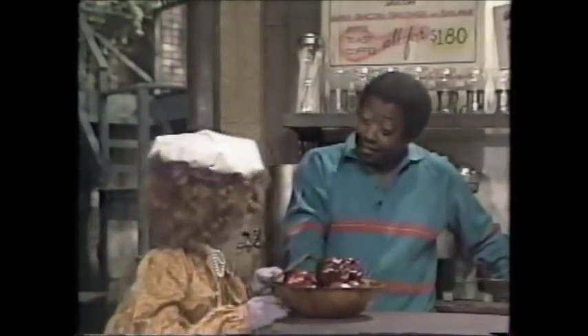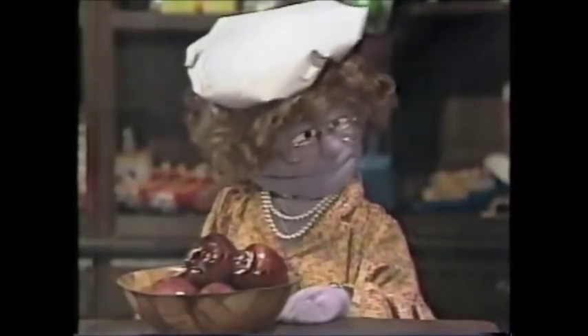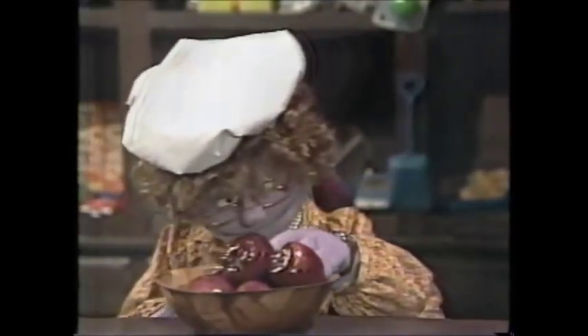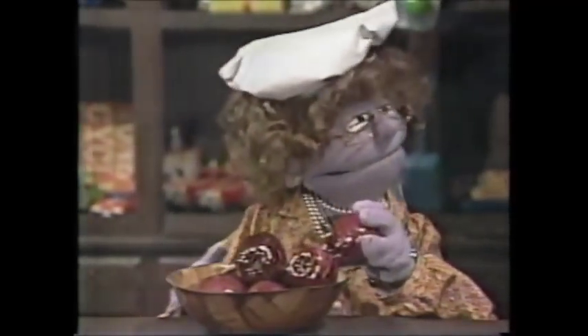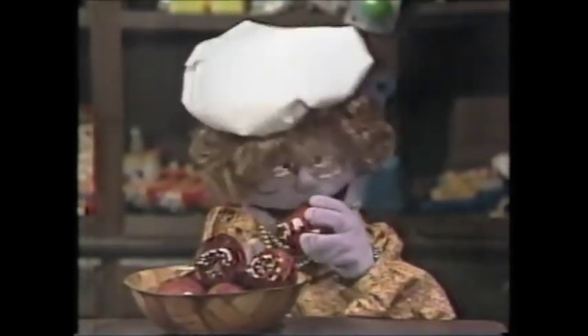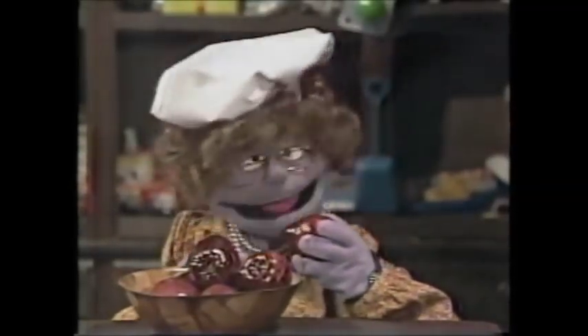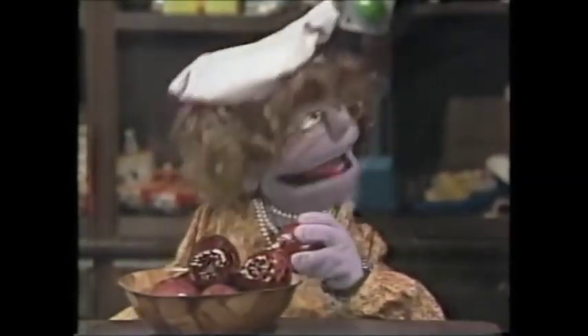Now you can be my assistant, David. Here, read the recipe. Apple. That's it, David — apple! Yes, first you take an apple, make sure it's red and ripe. Right. Then you wash it. No, that's already washed — I washed it already. Oh good, good. Now the apple is ready for eating — like so.